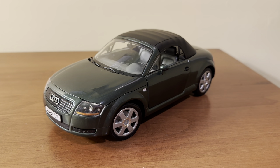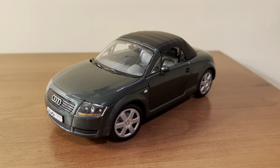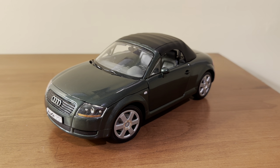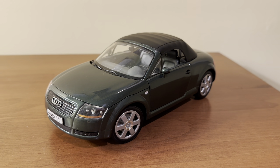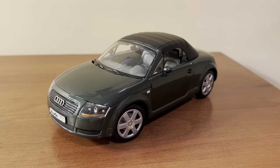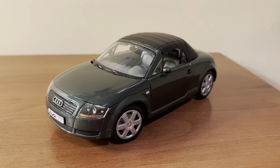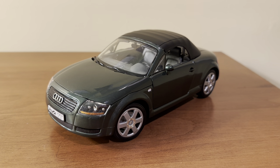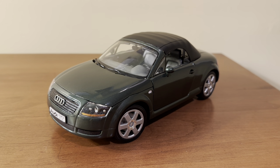Hi everyone, welcome back to the next diecast. In today's video, I'll be showing you and reviewing this 1:18 scale Audi TT Roadster made by Revell. I got this model from eBay for around $37 in total, including shipping. I thought that was a pretty good deal, considering that this model has been discontinued for quite some time.